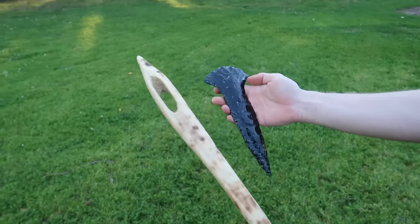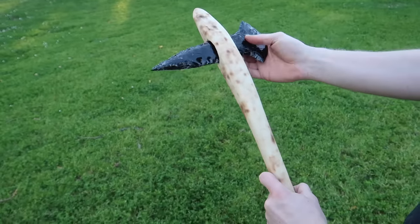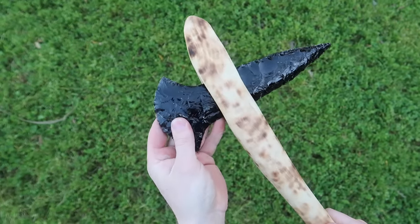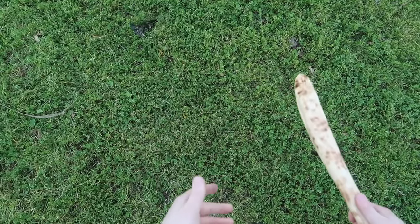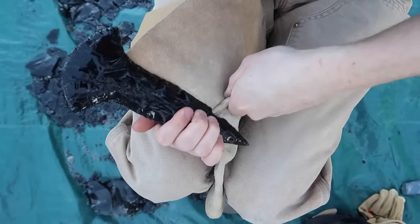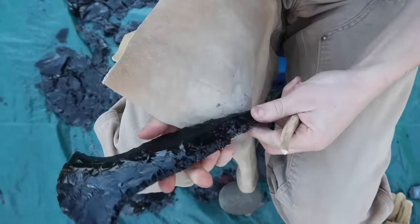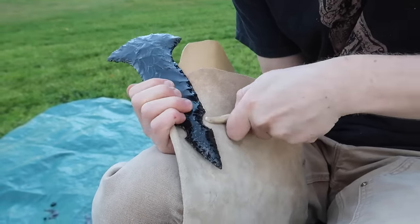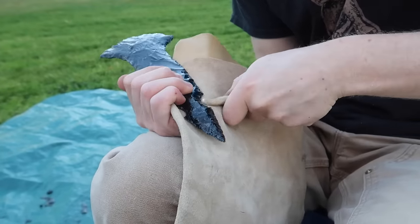At this point I realized that I had made the midsection of the axe head too thin and that it didn't sit correctly in the axe handle, so I had to come up with a backup plan. Because this is going to be a battle axe, I wanted to chip out two indentations towards the tip that will serve as barbs, which will add more character to the axe once it's done.